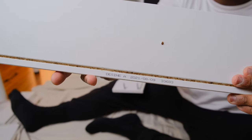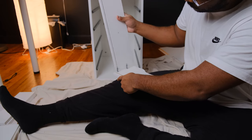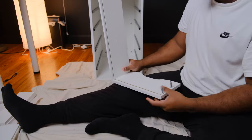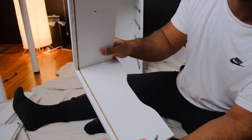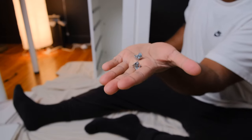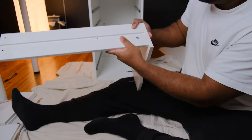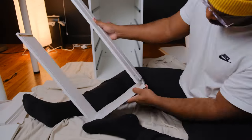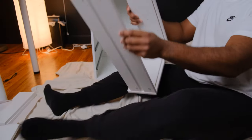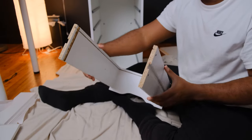Once the screws are tightened, grab a large drawer board and attach it. Make sure the drawer lines match with the drawer pull face. Then spin the drawer around and put two small lock screws into the two holes — make sure to tighten those as well. Then repeat the process on the other side. Everything should be lined up according to the interior drawer line.